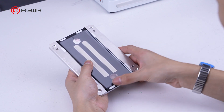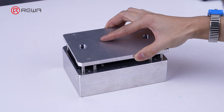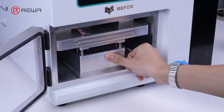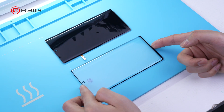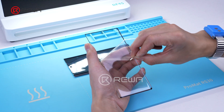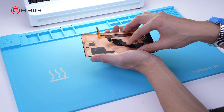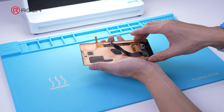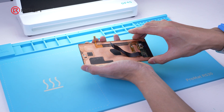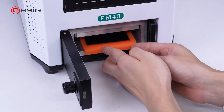We usually use molds to align the glass and LCD — this method is not prone to errors, but different models of phones require different molds, resulting in higher refurbishment costs. In this video, we share the techniques of manual alignment. First, use a pole tape to tear the protective film of the glass plus oka. Align the AMOLED with the glass and keep the camera hole on the glass aligned with the AMOLED. Adjust both sides of the frame with fingers to ensure the glass is partially laminated with the AMOLED, preventing misalignment. Then put it into the machine for lamination and debubble.